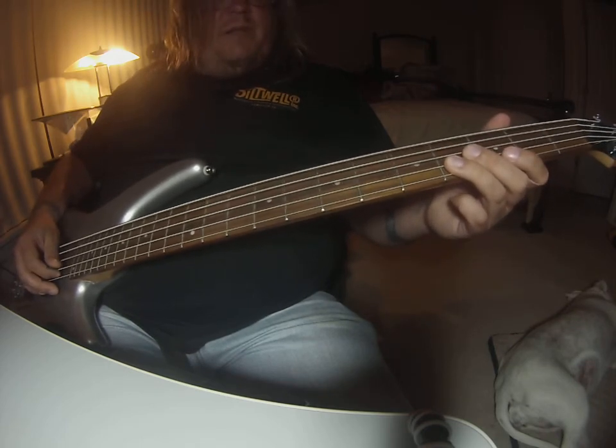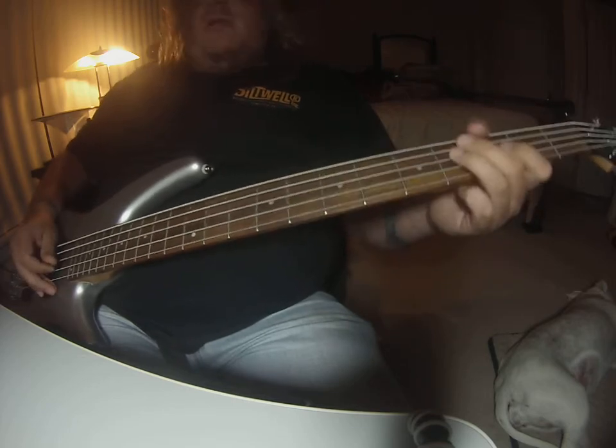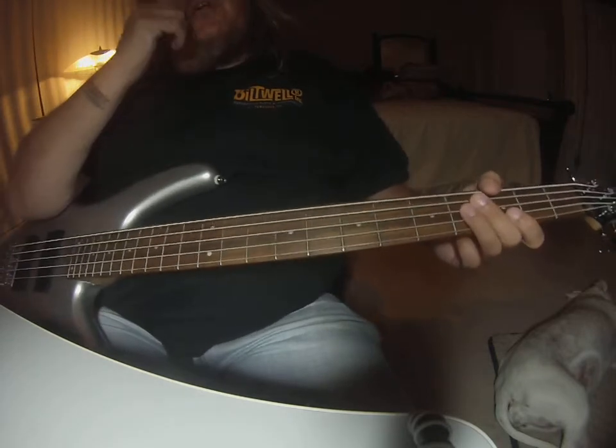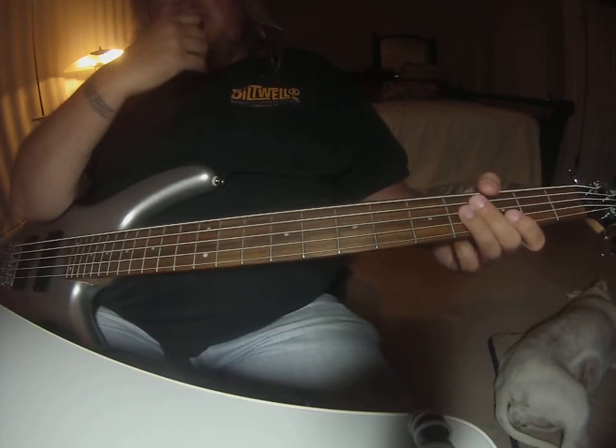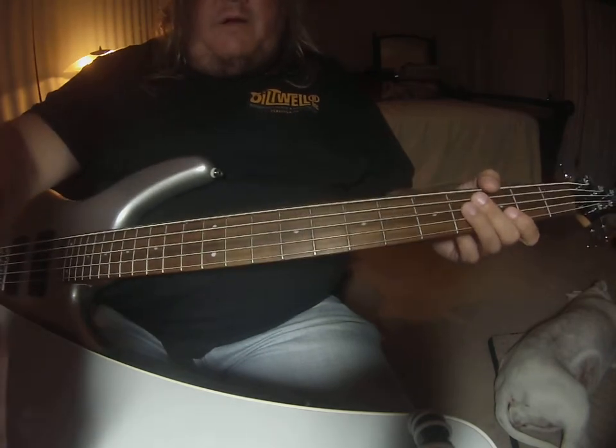We're going to have to experiment. But you might want to put that in every time. It's like four times it goes through these patterns at the end. So I'm going to just play along with it real quick.